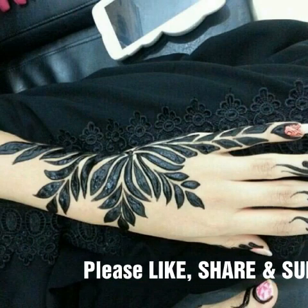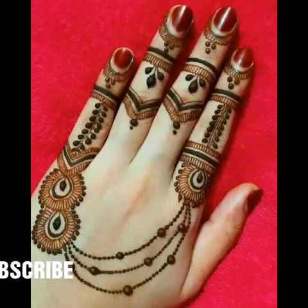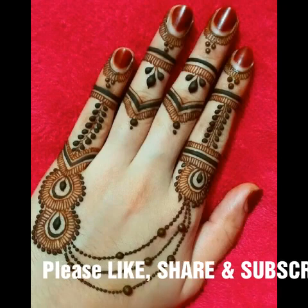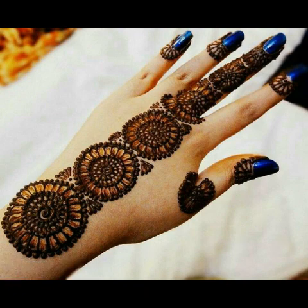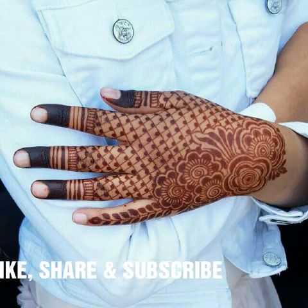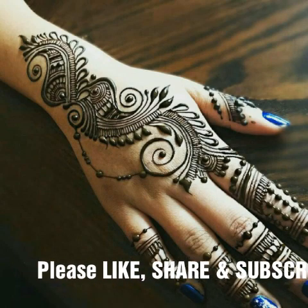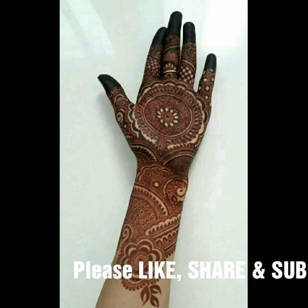Assalamu alaikum everyone, welcome back to my channel. Today I came with this new idea — this is a very beautiful and very stylish mehndi design. I hope you will like this video, so please watch it till the end. This is a very beautiful and pretty mehndi design collection. All of these designs are Pakistani and some are Indian, so they look very pretty.